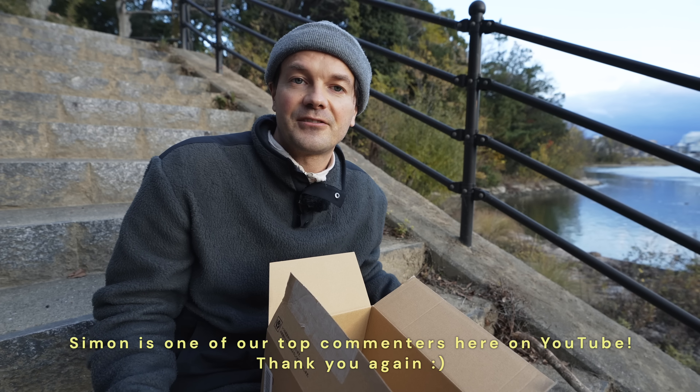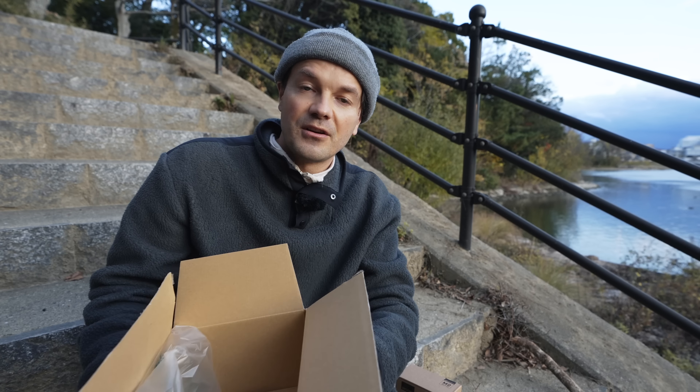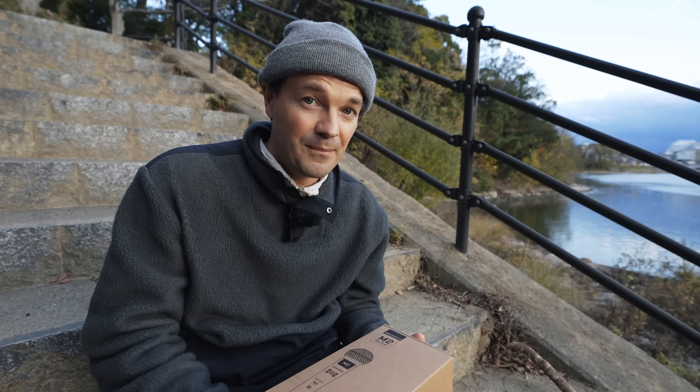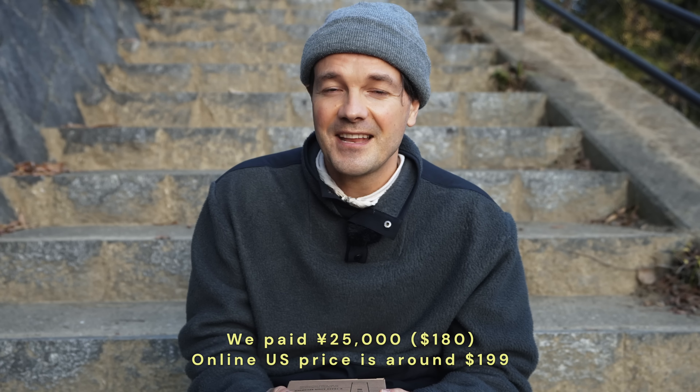We are in Japan and I actually had no idea that Zoom released new products. So when you told me that Zoom brought out an M2, M3, and M4, I did some research and everything was sold out. I looked on Amazon Japan and only four units were available, and we got one of them. We paid full price — this is not a sponsored video, and if you have any questions please leave them in the comments down below.